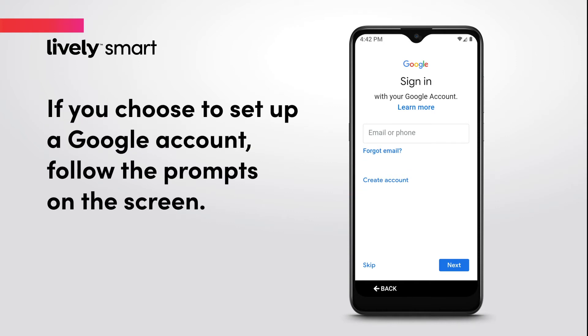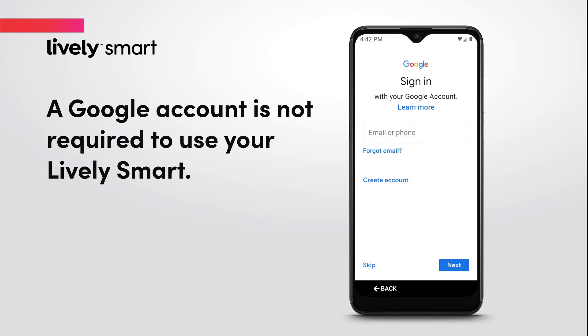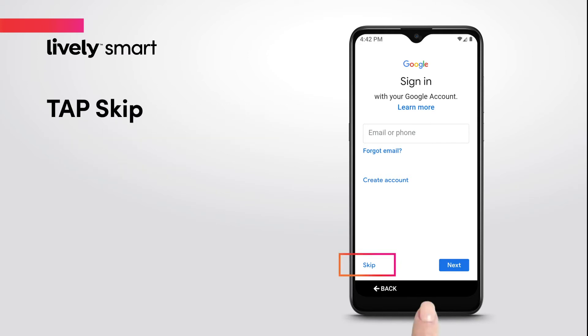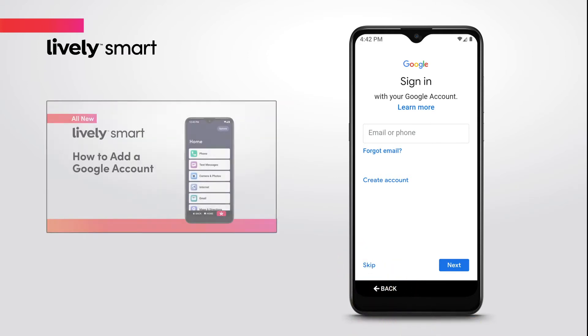If you choose to set up a Google account, follow the prompts on the screen. Having a Google account is not required to use your LivelySmart. If you do not want to create an account, tap Skip. You can add it later by watching the video, How to add a Google account.